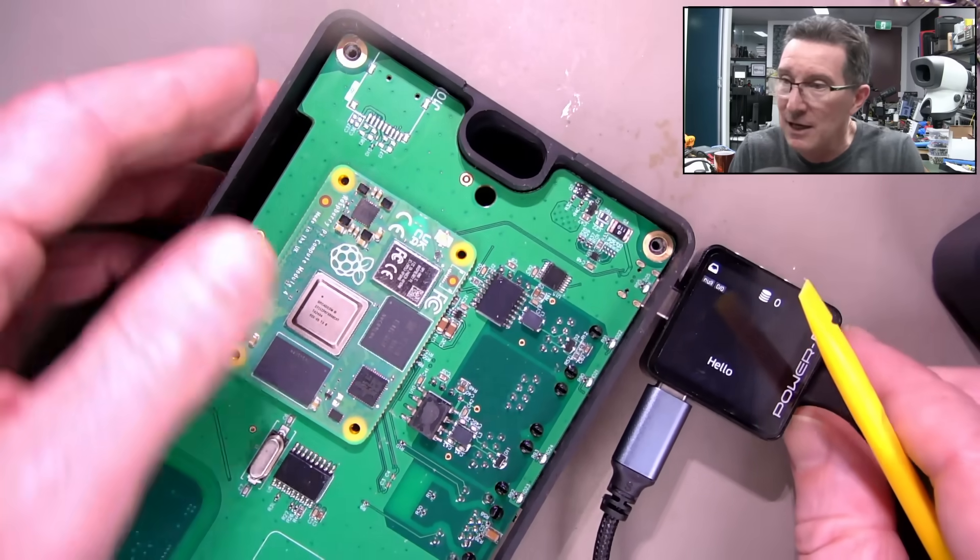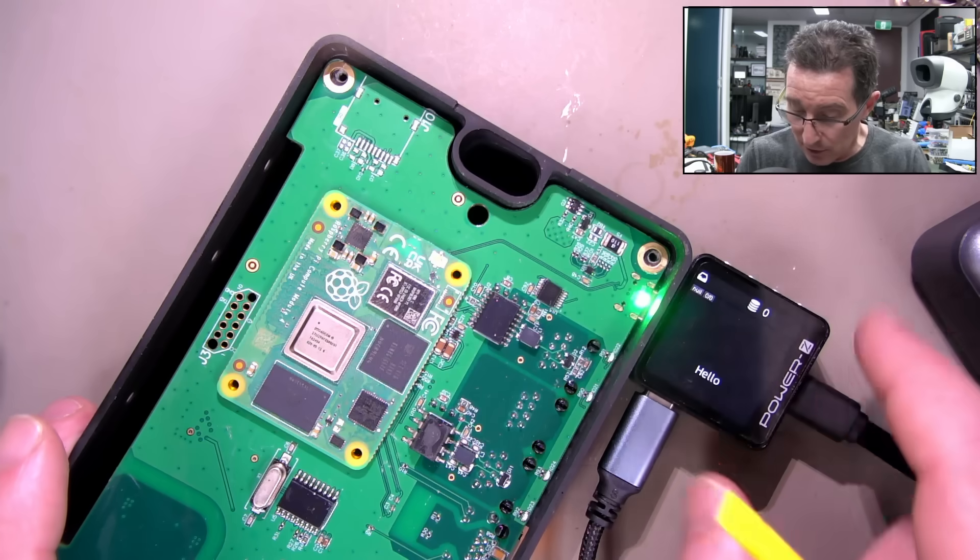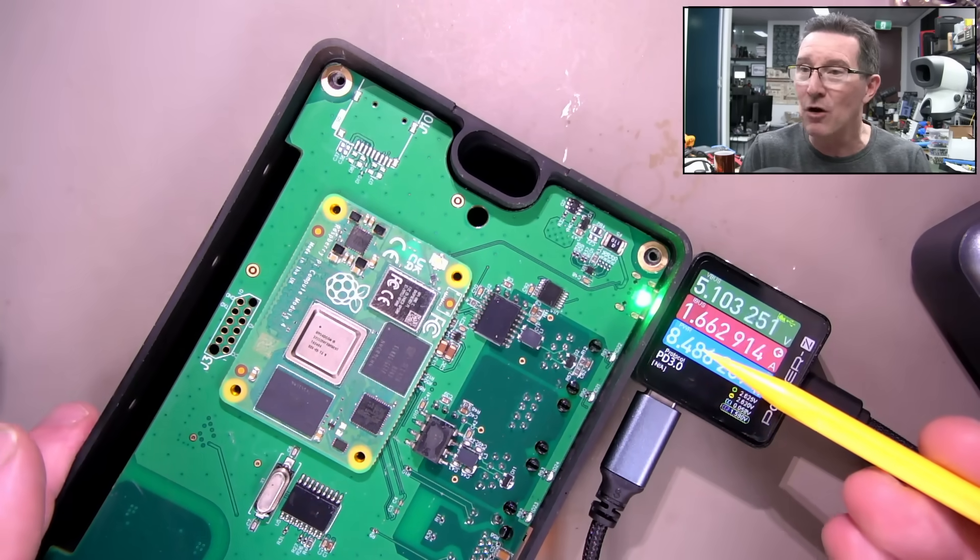This is for my solar battery setup, if you haven't seen it. So let's actually plug this sucker in - and you can see it's drawing 8.5 watts.